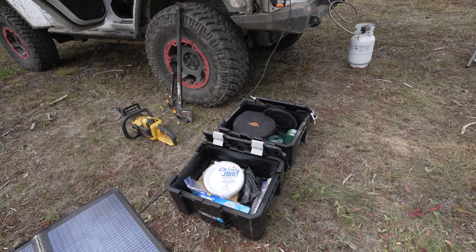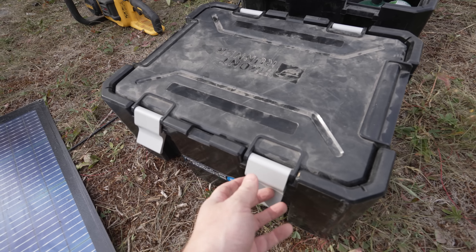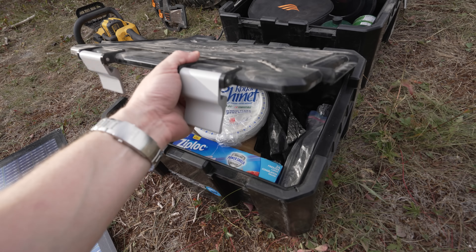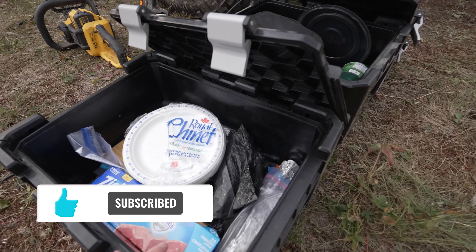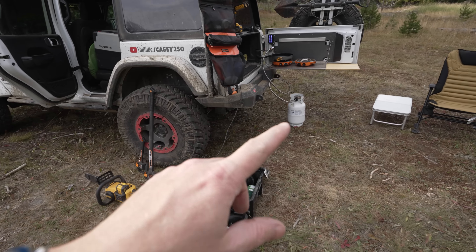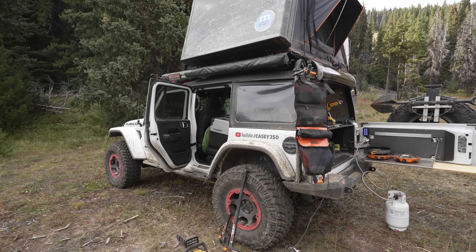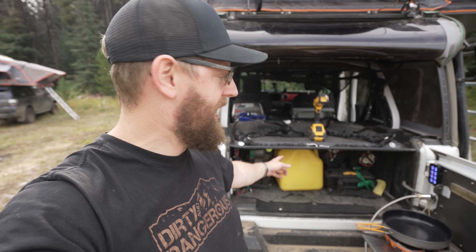We've got a couple more Front Runner Wolfpack Pros. These have their new and improved, much more stout latches — big aluminum latches. The old ones were prone to bending and warping; these ones do not. They're dust and waterproof so I can keep my gear in here without worrying about it getting dirty. I carry paper plates, a cutting board, and this is where I store my stove with a little extra propane just in case. Below we've got the EcoFlow Delta Max. I've got 40 liters of spare fuel right now because we're on a big trip, and my toolbox is down below.